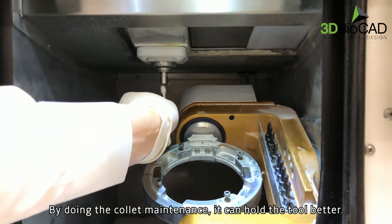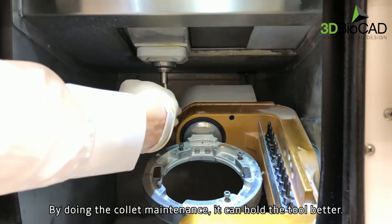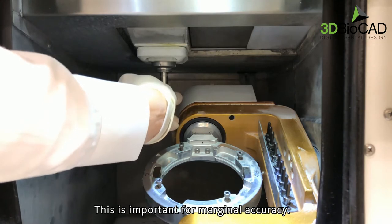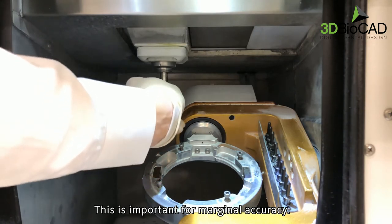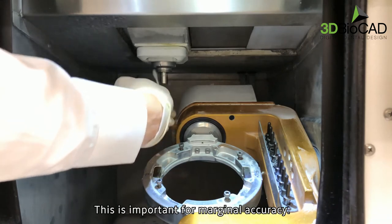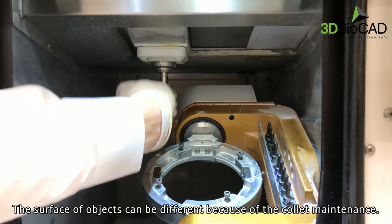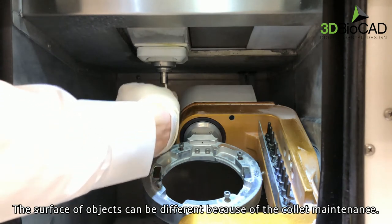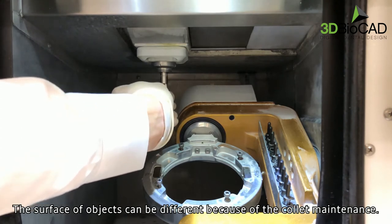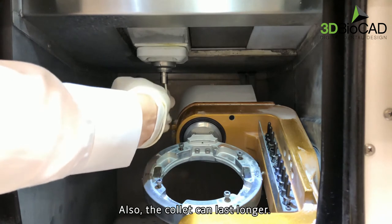By doing your collet maintenance, it can hold the tool better. This is important for marginal accuracy. The surface of objects can be different because of the collet maintenance. Also, the collet can last longer.